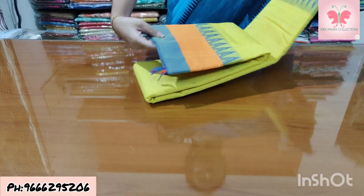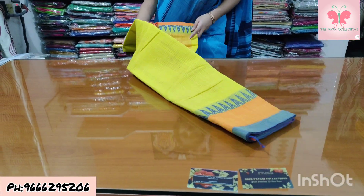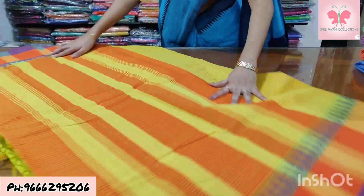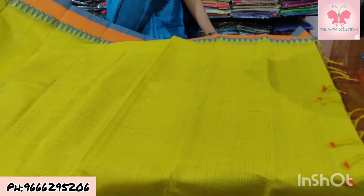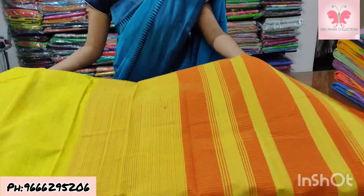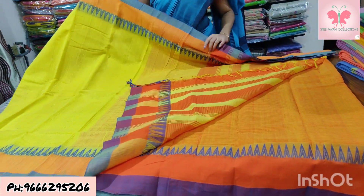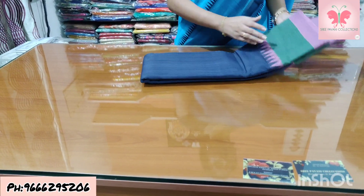Number 27: lemon yellow and orange. Saree with missing weaving, contrast borders. Temples are blue. Contrast blouse. Saree price ₹1500.